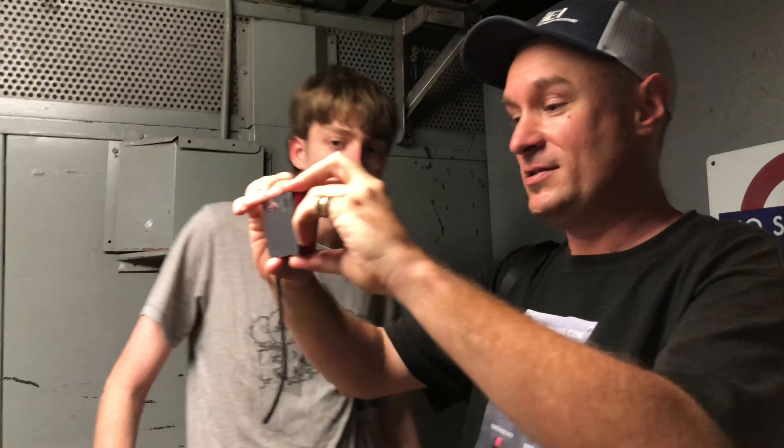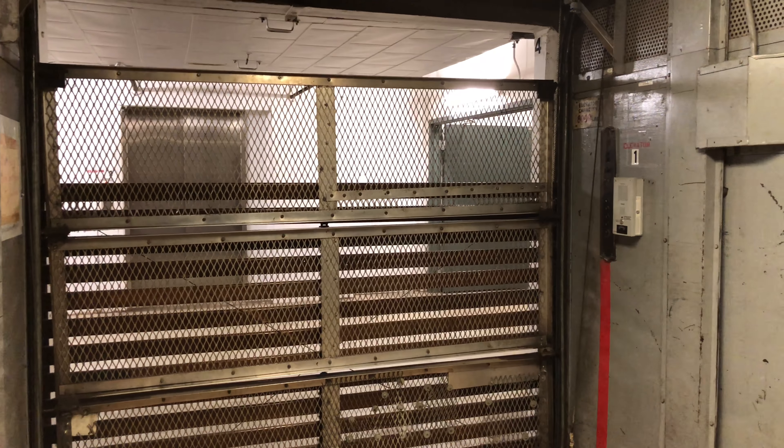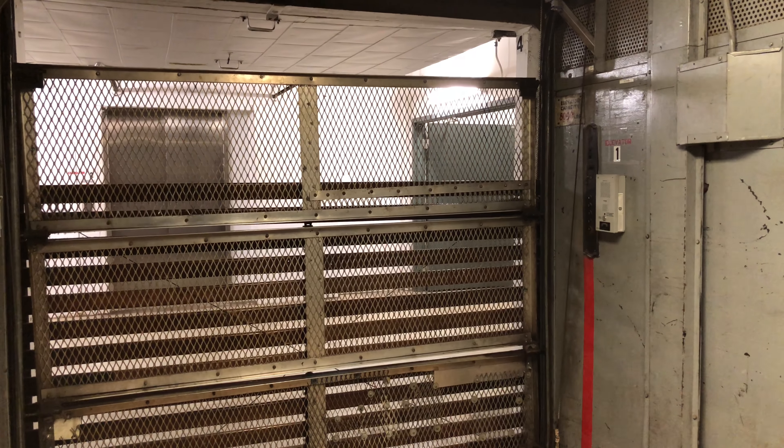From inside the closed elevator. Right now I will put my camera away and Jason, take her away — here we go.